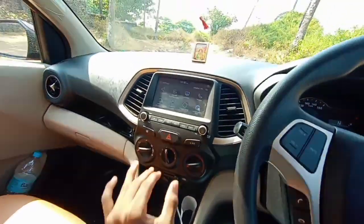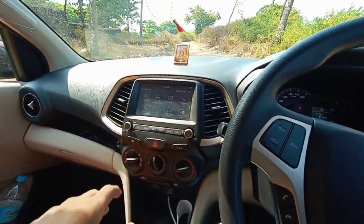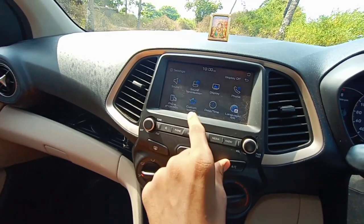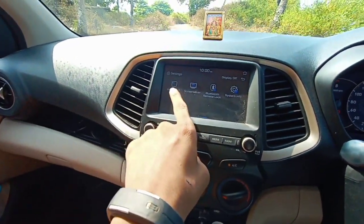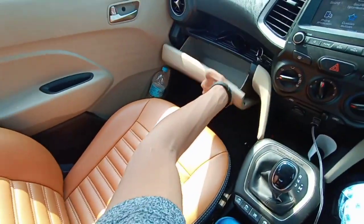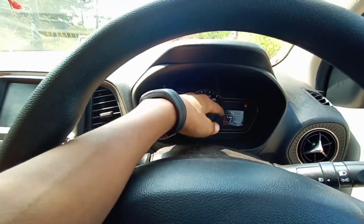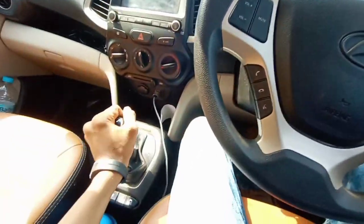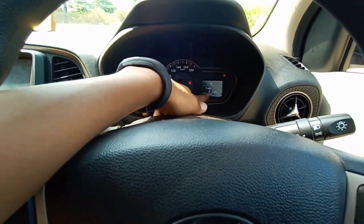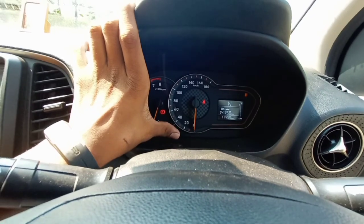For a car that costs just five lakhs, having a fluid touchscreen infotainment system is impressive — some more expensive cars don't have that. The system includes sound settings, display font, font projection, custom buttons, date and time, language, keyboard, screensaver, Bluetooth, remote lock, and system information. The instrument cluster also shows distance to empty, current gear selection, and a fuel efficiency meter.